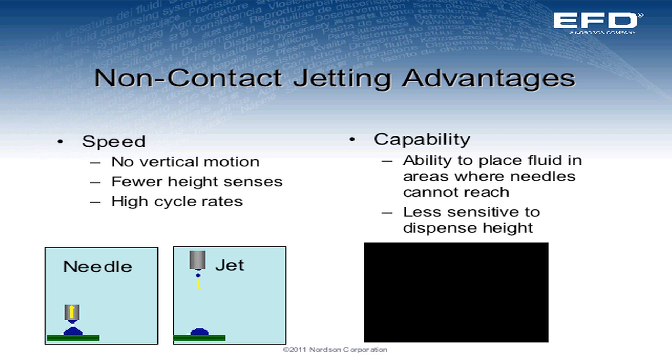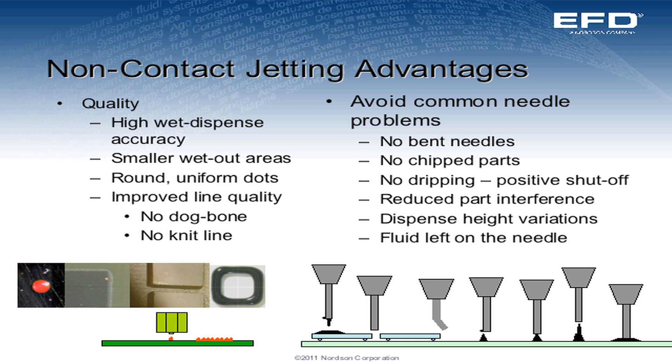We can talk about some advantages of jetting. As you can see in this video, we have a side-by-side comparison of a jetting valve versus your conventional needle dispensing valve. The jetting valve can jet 150 dots a second, and in some cases we can go up to about 1,000 dots per second on very limited production runs. We made a series of 50 dots here, and in a fraction of the time it takes a conventional dispense valve to make the 50 dots. When comparing the two, they're equally accurate — we're really focusing on the high-speed aspect of this.